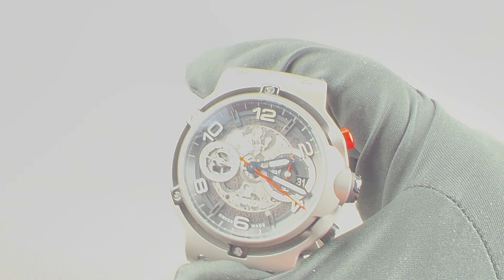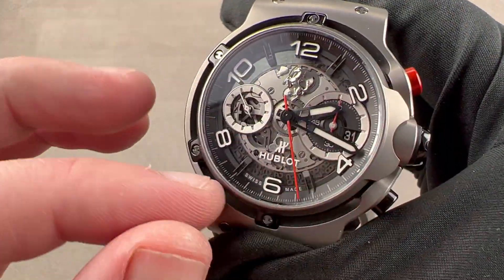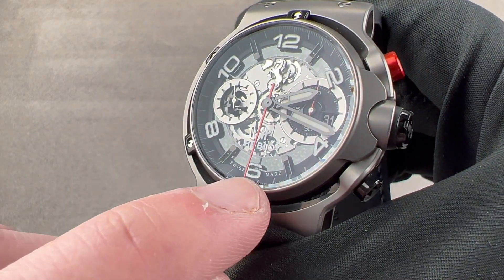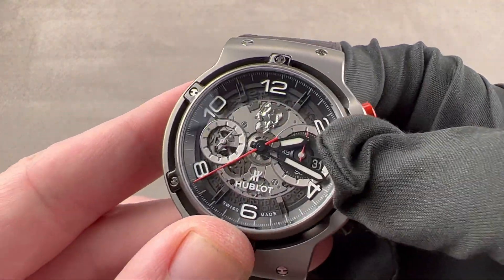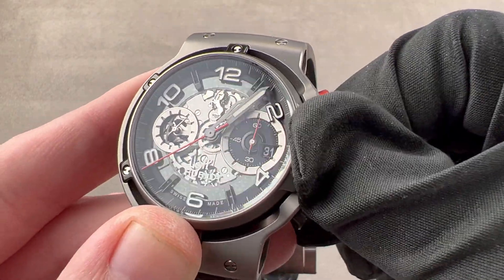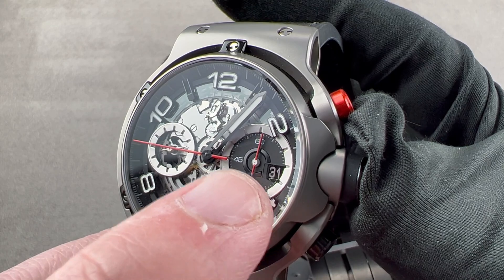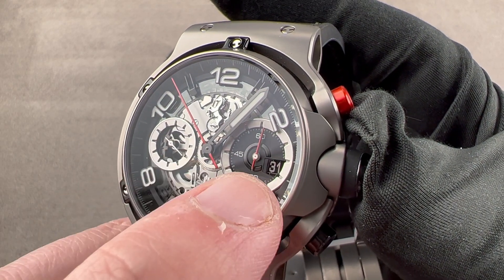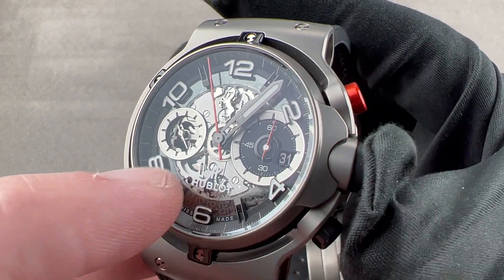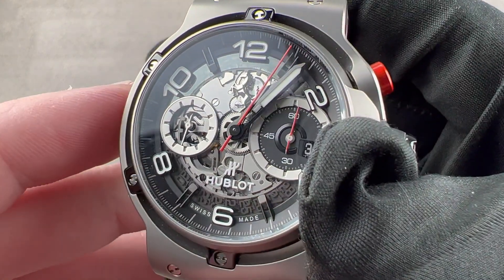On the dial, we do have loom — plenty of loom, including on the sub-registers, and the numerals are radially arrayed. We have one sapphire over another sapphire: the outer sapphire protects the dial of the watch, and then a second sapphire on which the indices, numerals, and all the appurtenances of the dial, including the sub-registers, are mounted. There's a skeletal date that runs around the dial sitting atop a little black panel, so the date appears highlighted against it. The watch does have a quick set system and hacking seconds. We also have a 60-minute chronograph register, which I find easier to read than a 30-minute register — it's just more intuitive to use.